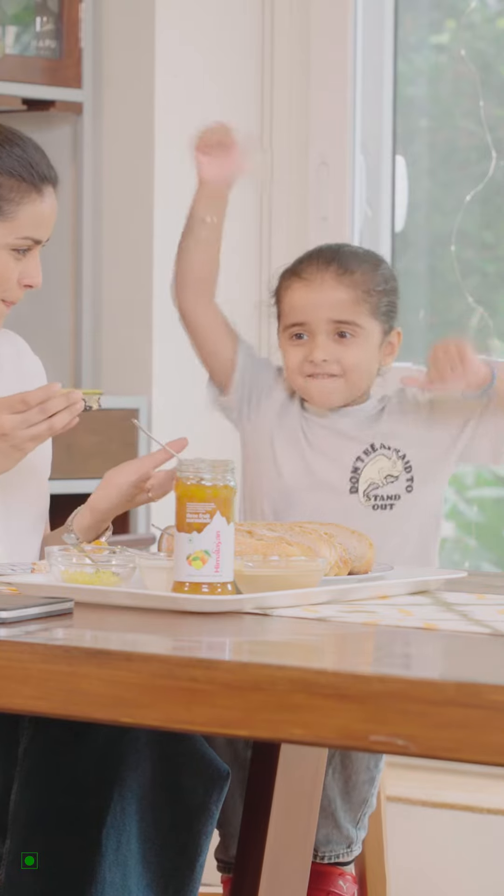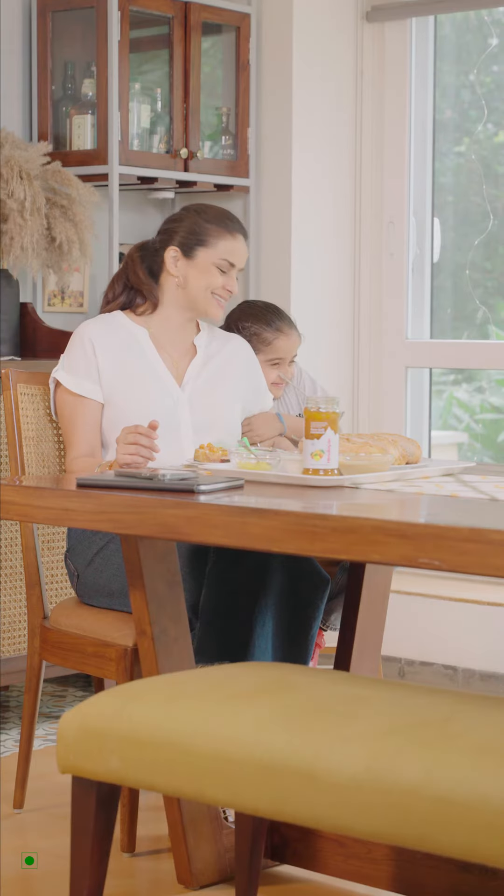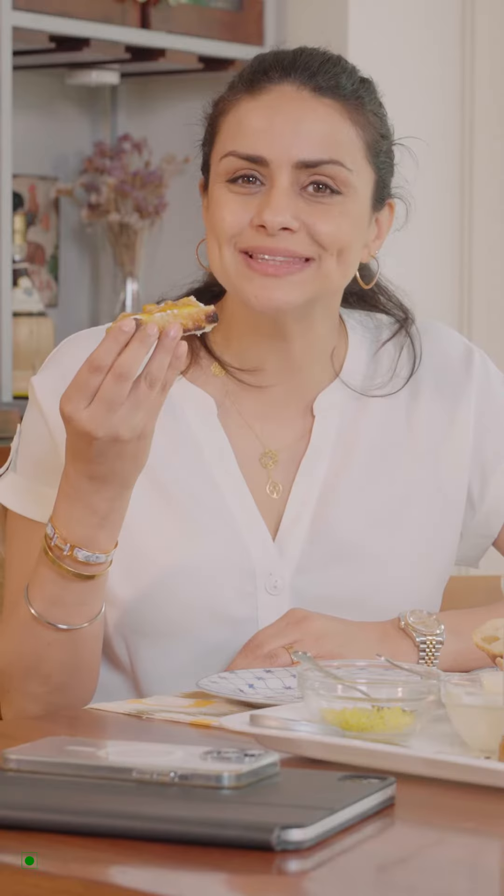For my son, it's the perfect combination of taste and happiness. After all, this Himalayan Three Fruit Marmalade is made with real fruits.